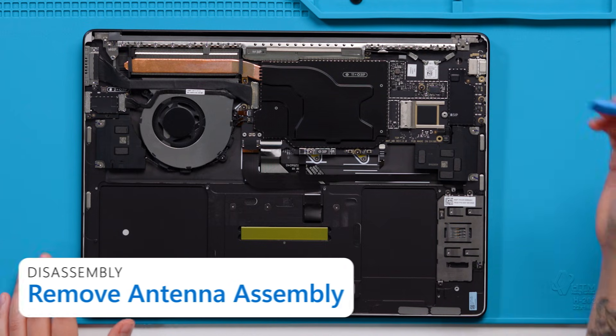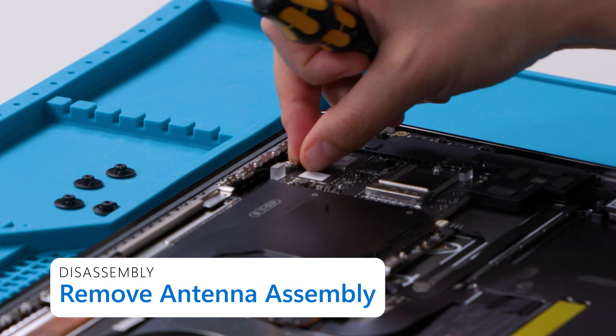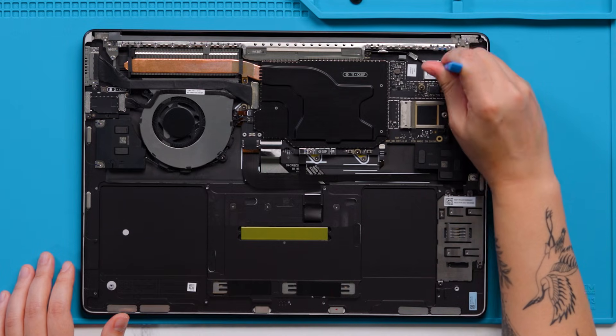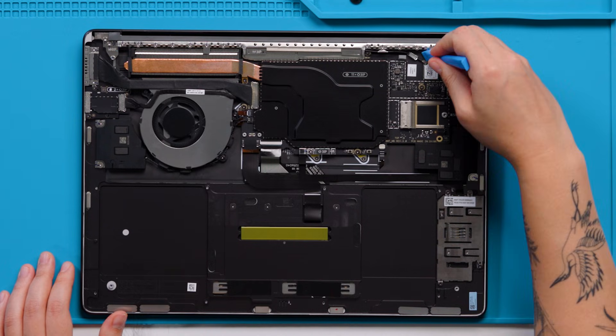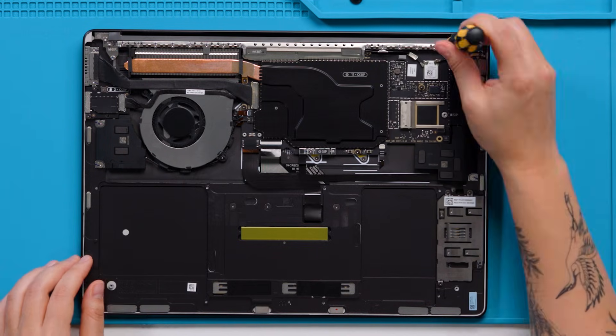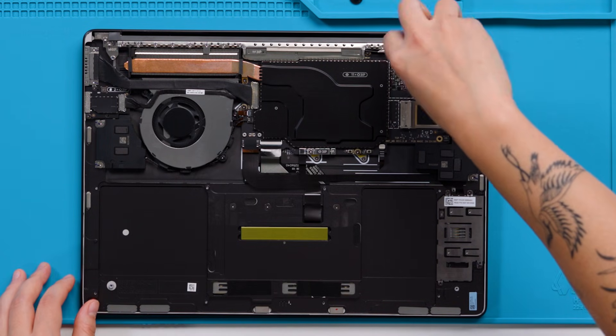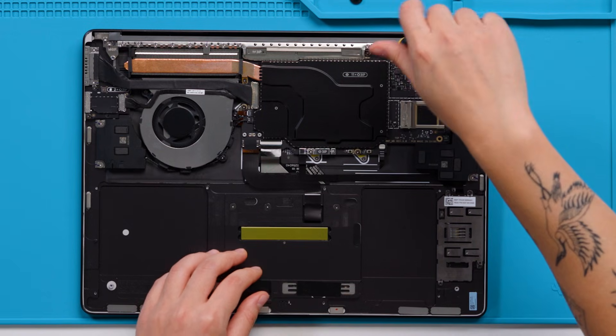Next, we're going to remove the antenna assembly. To do this, we first need to remove the coax cable lids using a nylon spudger. Next, we'll disconnect the two coax cables from the motherboard. Then, we will remove the screws on the antenna assembly using a 3IP screwdriver. 13-inch devices will have 12 screws while 15-inch devices will have 14.